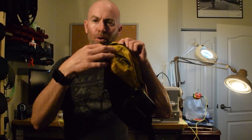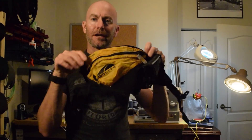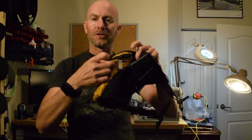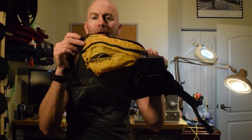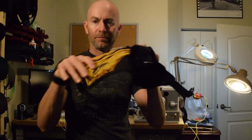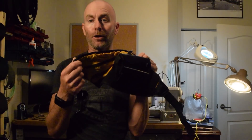Rather than just sew a quick repair or put some kind of a patch on this, I decided instead I'm going to seam rip this apart, take this whole panel with the zipper off, use it as a pattern to make a new one, and essentially rebuild at least this part of this water bottle carrier. So let's see how that goes.